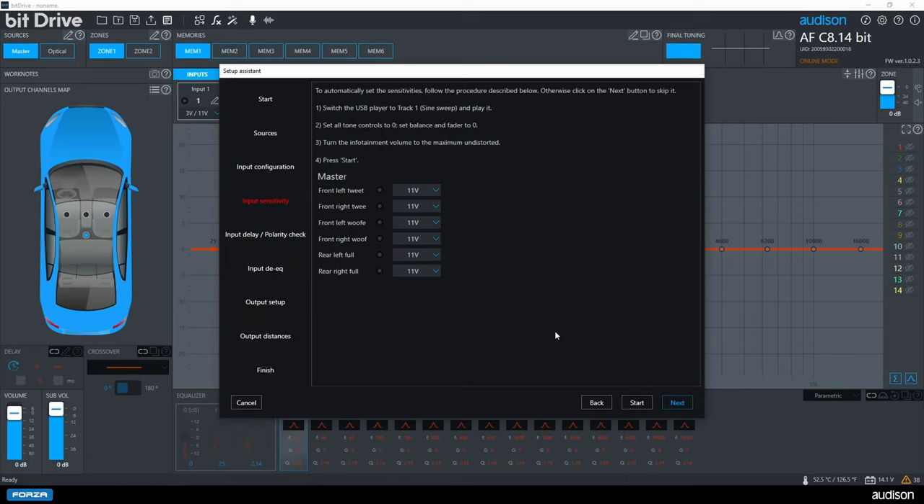Next, it will set the levels for us. Leo is going to play USB track one so we can set our levels. You can see we are testing the left front tweeter channel — a sine sweep is played at higher and higher levels until clipping is detected, then turned down one click. This is all automatic. We then test the front right tweeter, front left woofer, front right woofer, rear left, and rear right. Now all six channels have been set for input level.